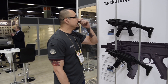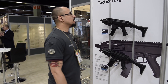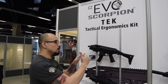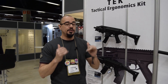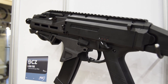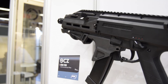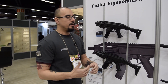Next to me right here is the Scorpion EVO TEC. TEC, for the moment, stands for Tactical Ergonomics Kit — name still pending. If you've got some good ideas what we should call this kit, please let us know in the comments. Action Sport Games wanted to give a little update to the EVO, so we went to a real firearms designer and said what can you design for us? And this is what he came up with, and we absolutely love it.